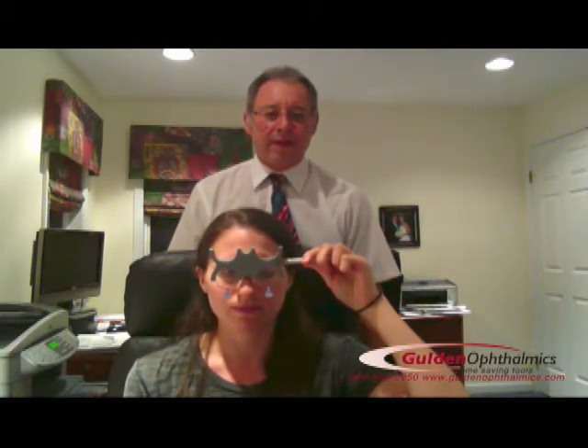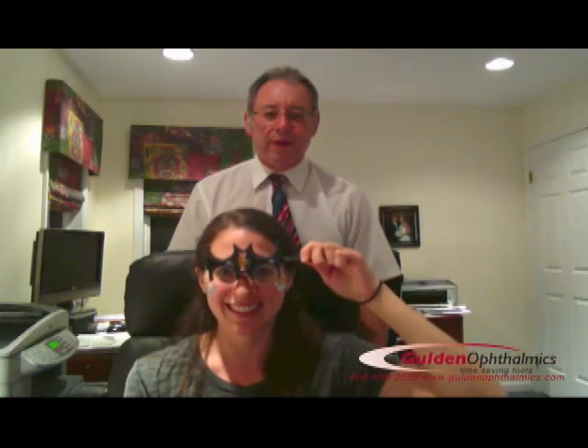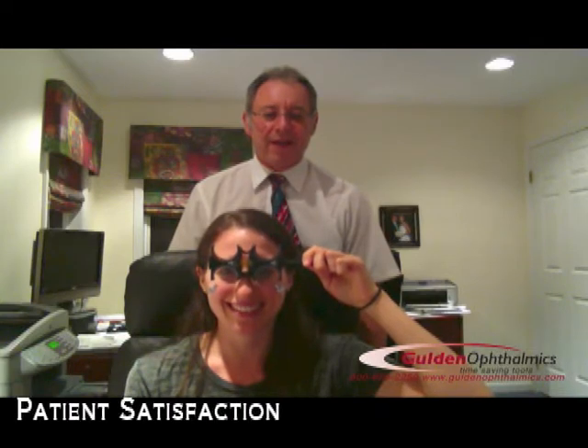If the presentation was not balanced correctly, the patient could not achieve best corrected and most comfortable acuity. This is not possible with traditional flippers. Using the Raff Level Trial Lens Flipper from Galdin Ophthalmics, you can present the correctly balanced prescription every time. Its centrally placed level ensures the patient's best corrected acuity, as well as inspiring patient satisfaction and confidence.